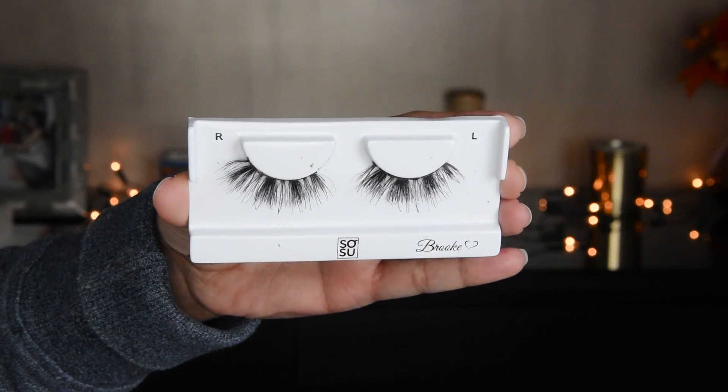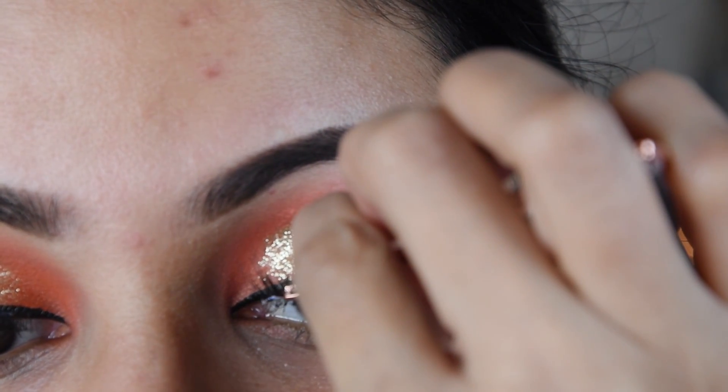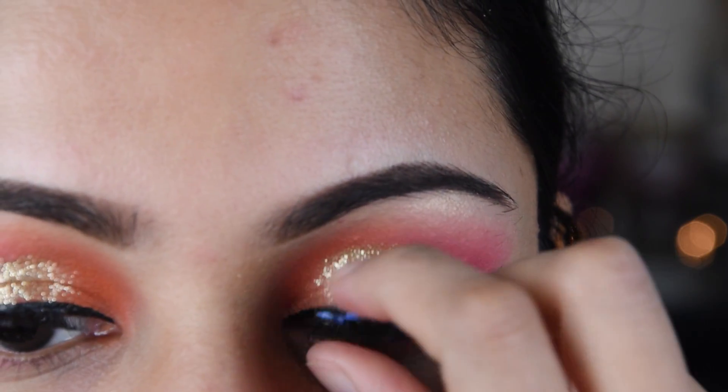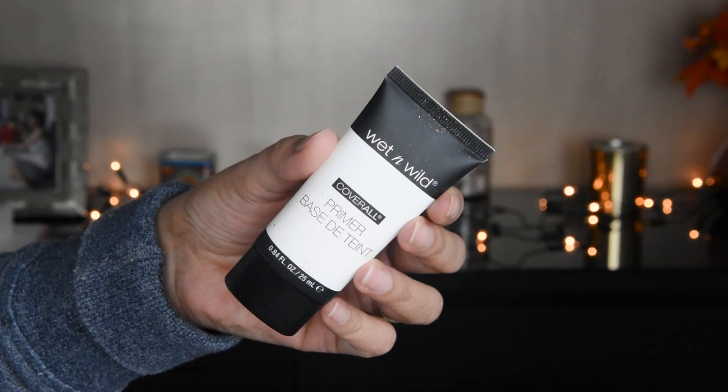I have put mascara here. I have put lashes on it — these are natural, so-so lashes. If you want to put heavy lashes because it is wedding-style makeup, you can do that too.